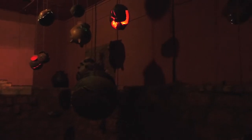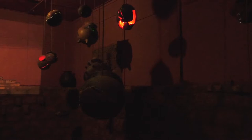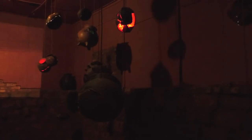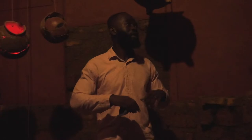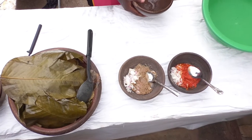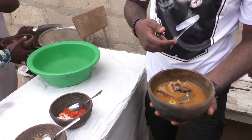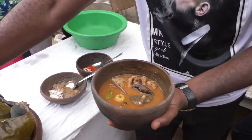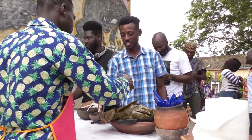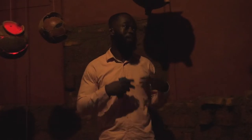There are multiple layers within the exhibition: sound, video, and objects collected from different spaces, all put together within this installation. I call it 'Light Soup' because of the very ingredients collected from these different spaces all put together within this container, and I'm using 'light soup' metaphorically in my exhibition title.